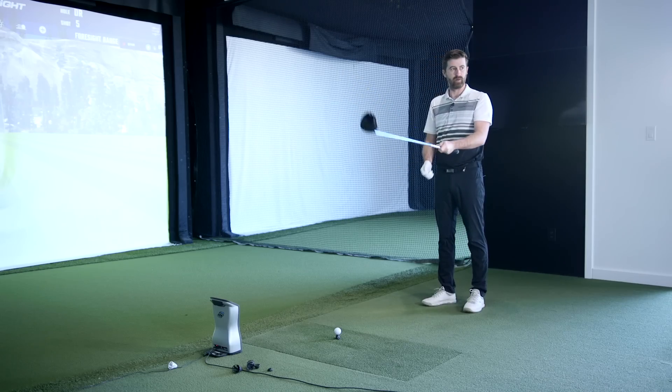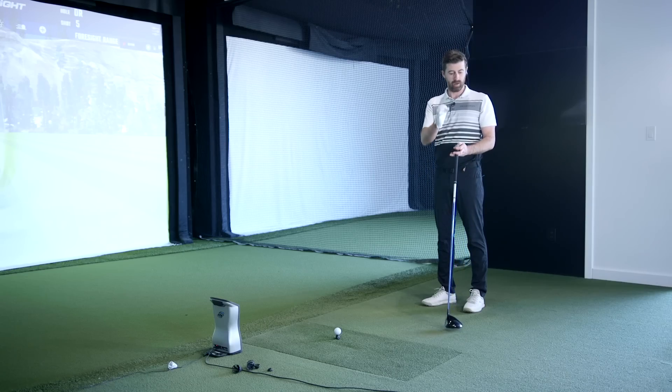Without leading you down a path, do you feel anything different under the handle of this shaft with TB? It feels fairly firm under the handle. It definitely is — one of the ways they do that is through a quite unique design profile: it's a larger handle. The butt diameter is slightly larger. Standard butt diameter on a driver would be 0.600. This is a 0.640 butt — quite a bit bigger, equivalent of another three wraps of tape under there.